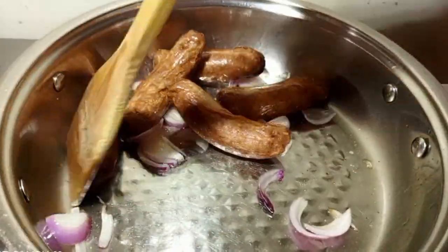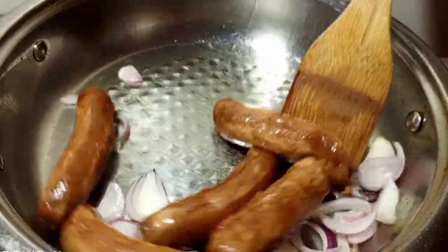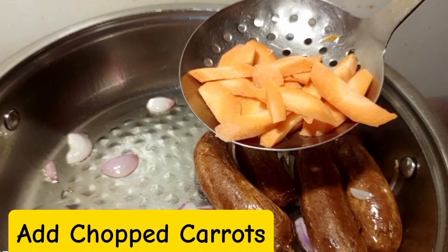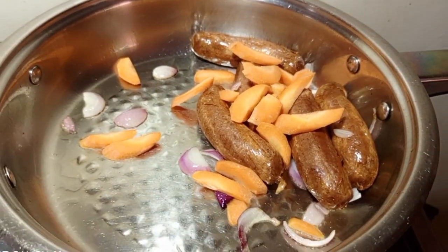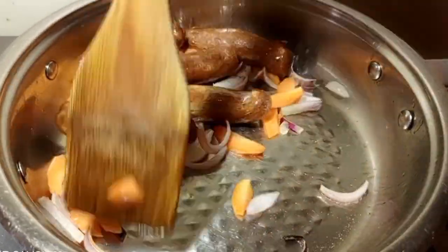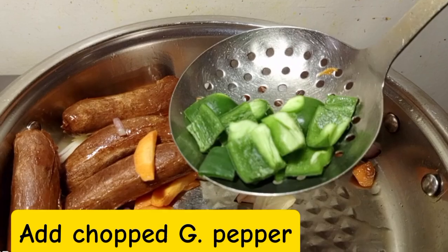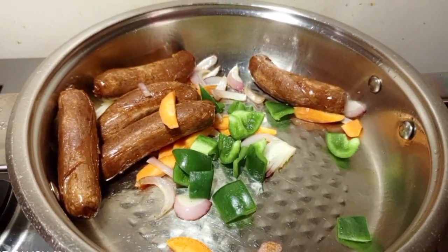If your kids don't love vegetables, please skip the vegetable part. After the sausages and onions, put the barbecue sauce. Then you are going to add carrots — apply carrots for color and taste — and half cook the carrots. Then after, we are going to apply the green pepper and also half cook the green pepper.